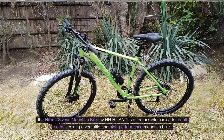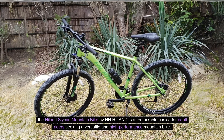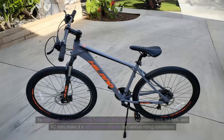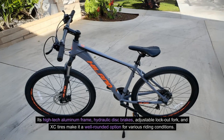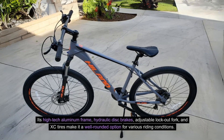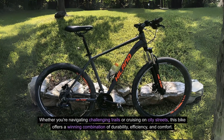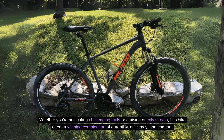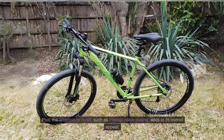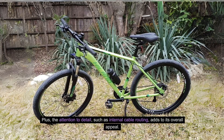Conclusion: The Hilland Slyken Mountain Bike by HH Hilland is a remarkable choice for adult riders seeking a versatile and high-performance mountain bike. Its high-tech aluminum frame, hydraulic disc brakes, adjustable lockout fork, and XC tires make it a well-rounded option for various riding conditions. Whether you're navigating challenging trails or cruising on city streets, this bike offers a winning combination of durability, efficiency, and comfort. Plus, the attention to detail, such as internal cable routing, adds to its overall appeal.